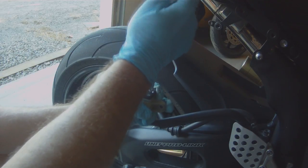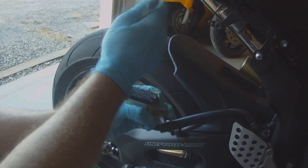With the reservoir off, we're going to take a Phillips screwdriver and we're going to remove the screws that hold the cap to the reservoir, and we're just going to set that cap down on a towel on the floor.